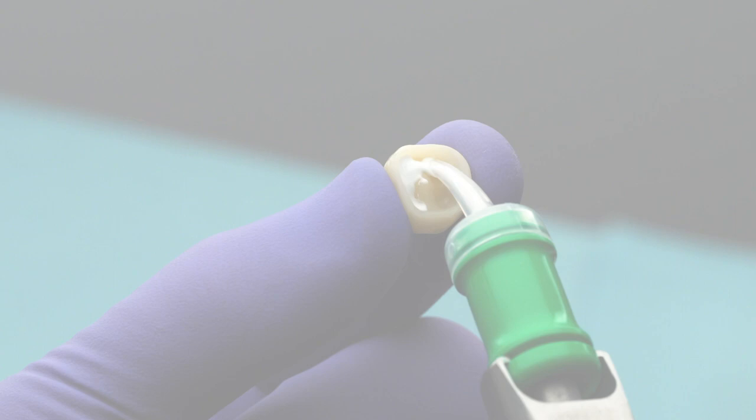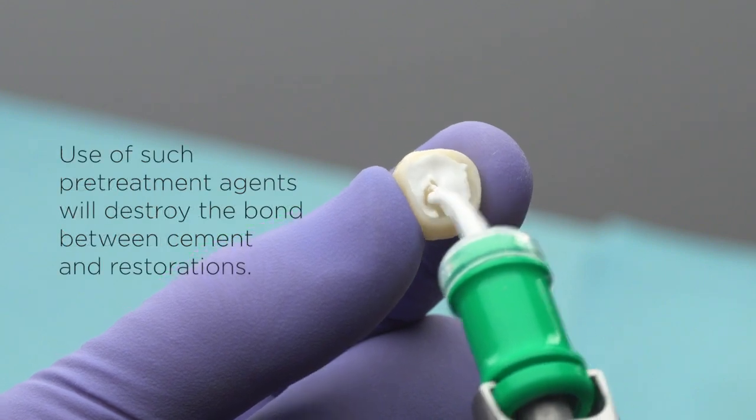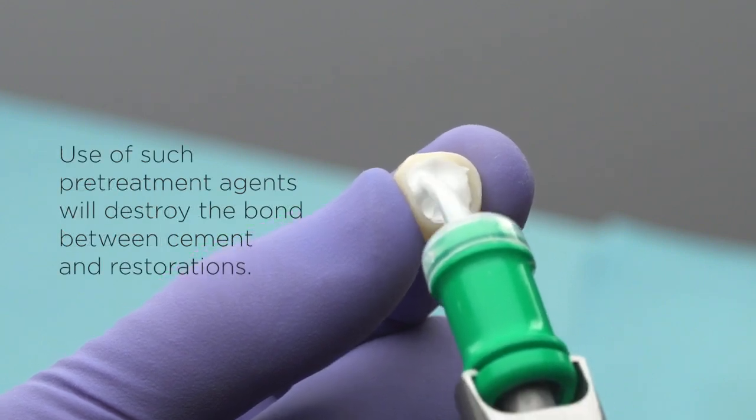Apply a thin, uniform layer of cement by gently squeezing the lever 2 times. No priming, bonding, or conditioning agents are necessary. Use of any such pre-treatments will destroy the bond between cement and restoration.